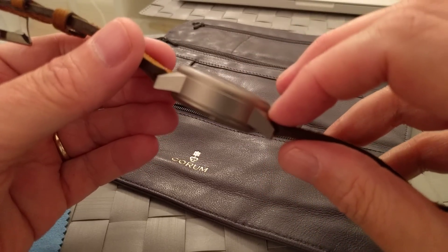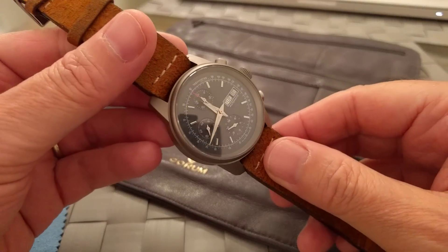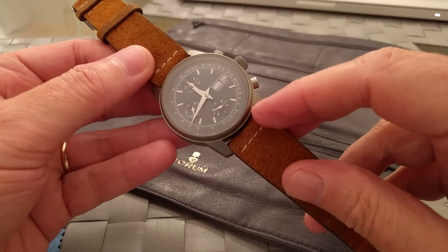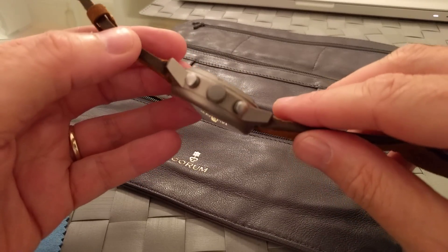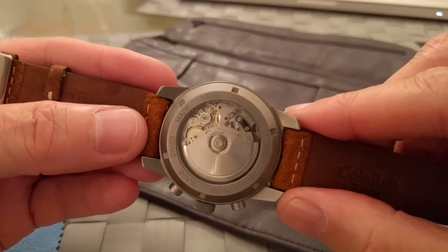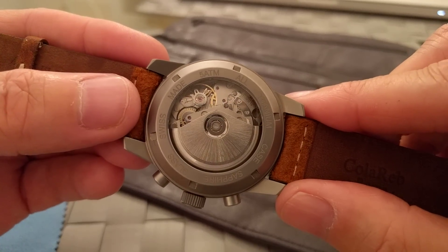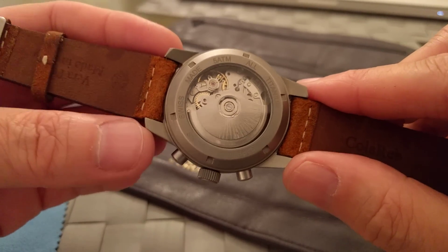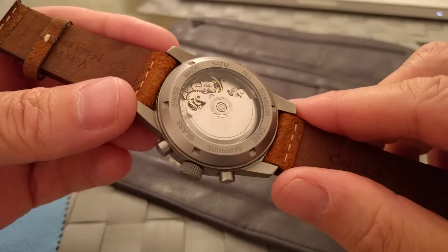The titanium case is only 66 grams, which compares very well to steel alternatives. We've got a 20mm lug width — probably the most popular strap size. There's a sapphire crystal on the front and a sapphire display caseback as well. It's beautifully sealed to 50 metres water resistance, which is all you'd need for everyday use.